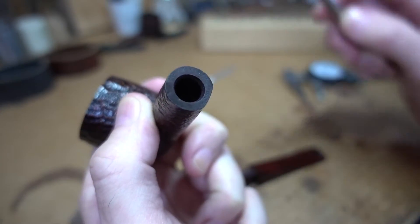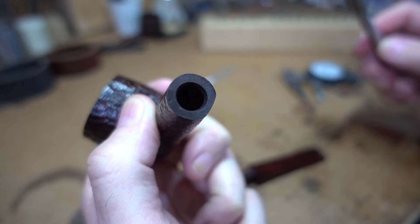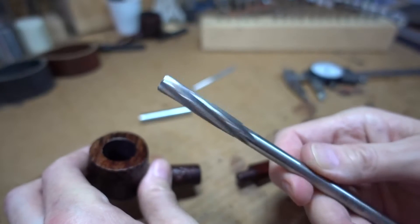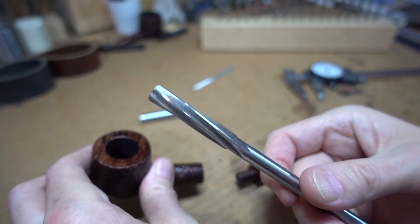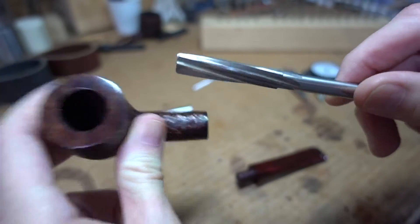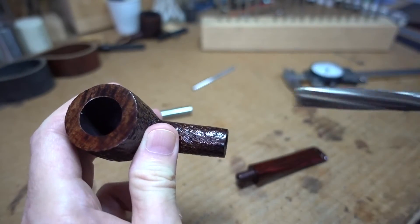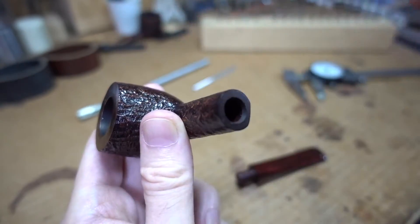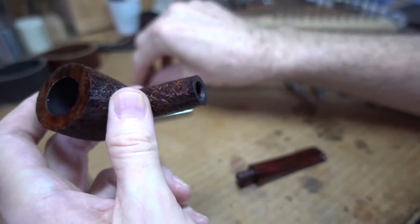Had the mortise been out of shape in some way, then we'd take one of these chucking reamers — you've seen these before on my videos. You put them into a hole and they cut the sides instead of the end, and that's how you re-true a cylindrical hole. But we don't need to do that.